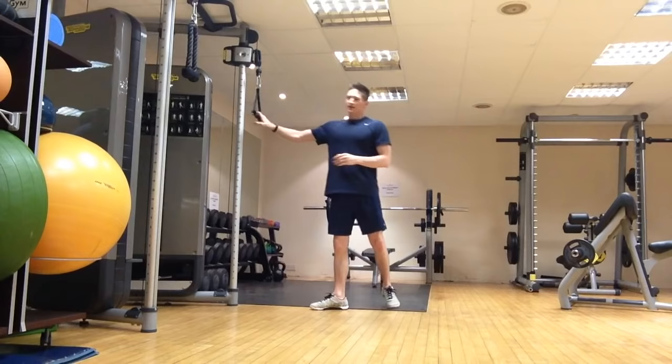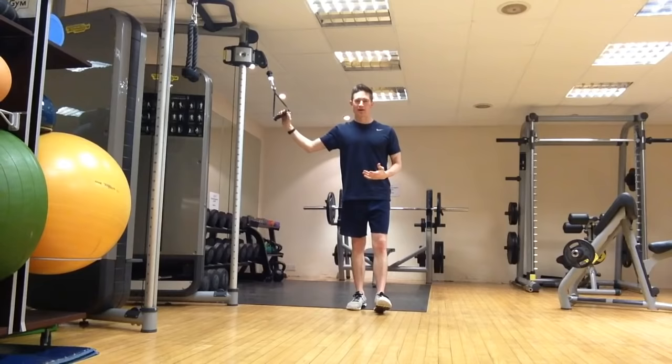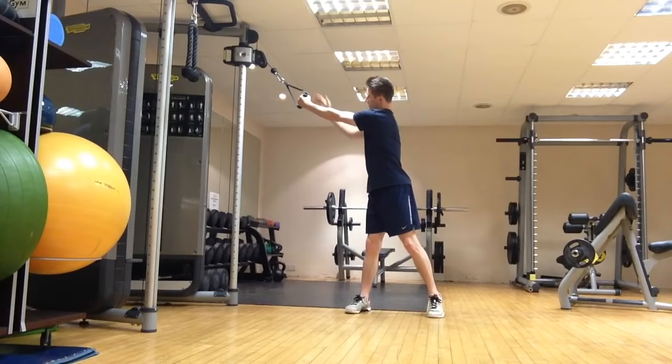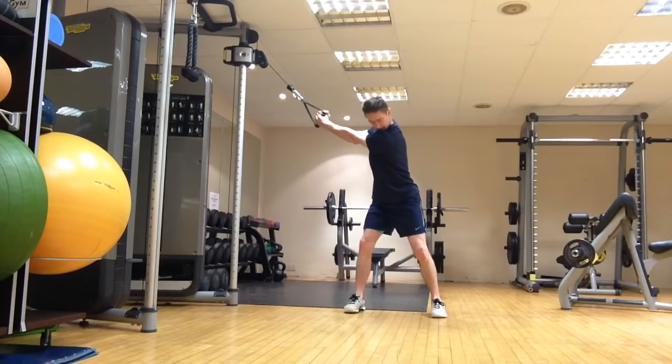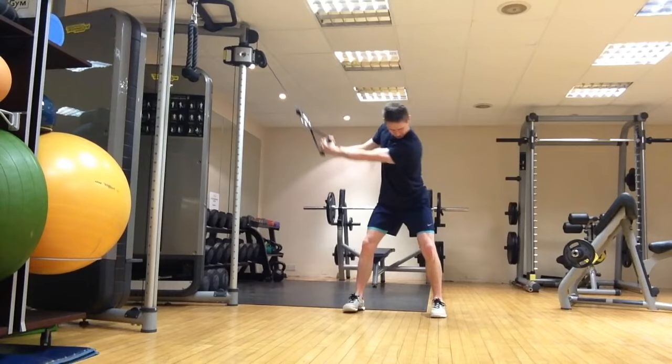The first exercise is a wood chop, but I don't want you to try and mimic the golf swing with this one. Left hand, right hand over left. All we're going to do is keep the arms nice and far away from the body as we chop down towards the left knee and back out around again. We are working on weight transfer and rotary core stability and core strength.